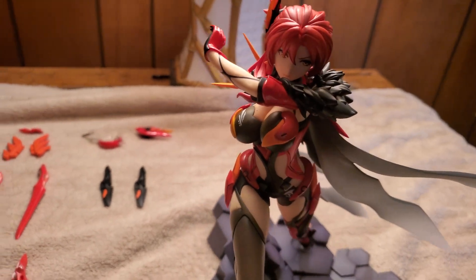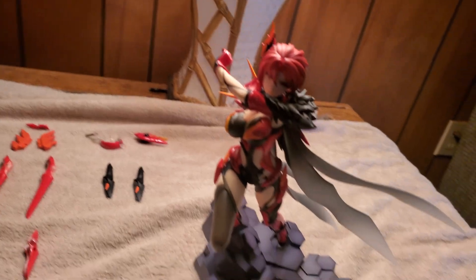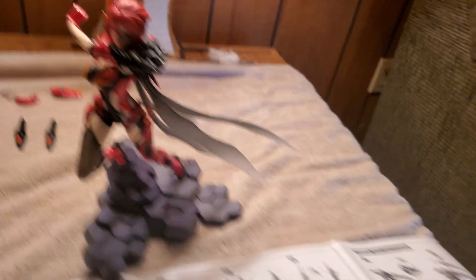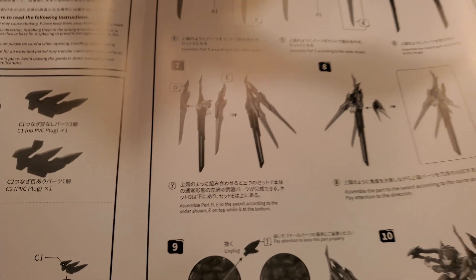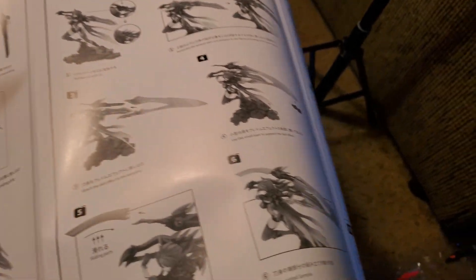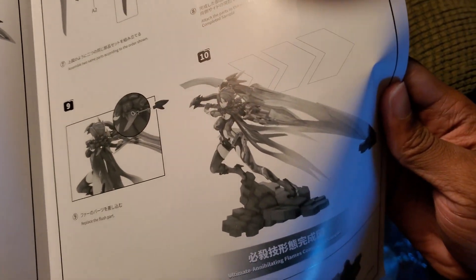Next is getting God Slayer up on her. I usually have my little things to say about instructions, and these are the instructions — very long instructions — but looking close at them, they're actually in English as well. That's a great touch they put on there, including English instructions. You hardly see that. By the end of it all, she's going to hopefully look like this.